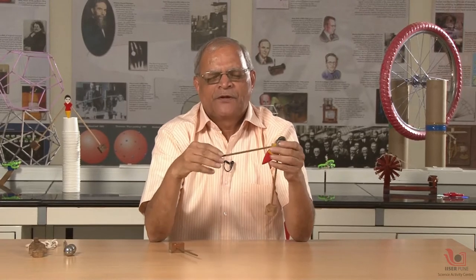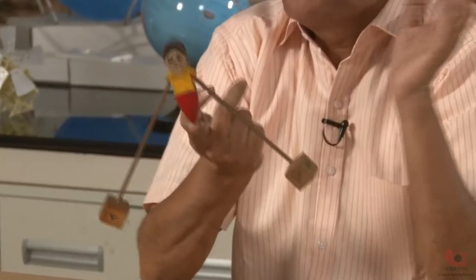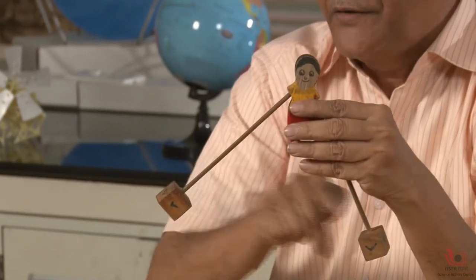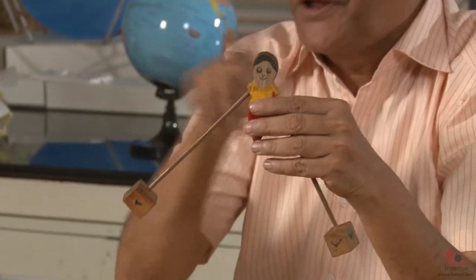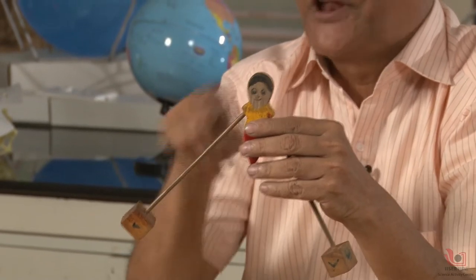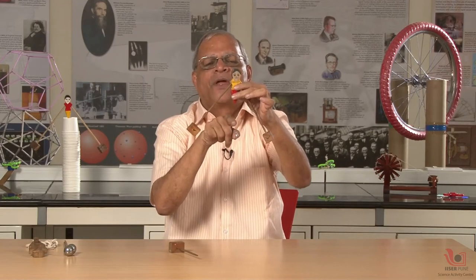The reason is very simple. This mass, this mass, and this mass — three masses — are connected by two rods. When I keep it on my finger it is stable because the combined center of mass of the three bodies is somewhere here.